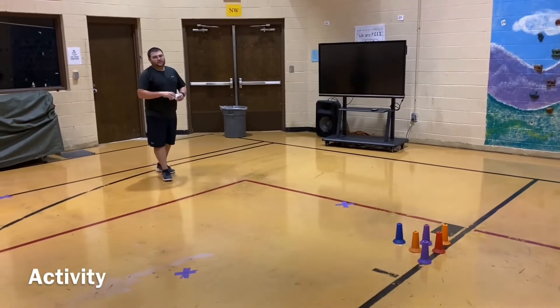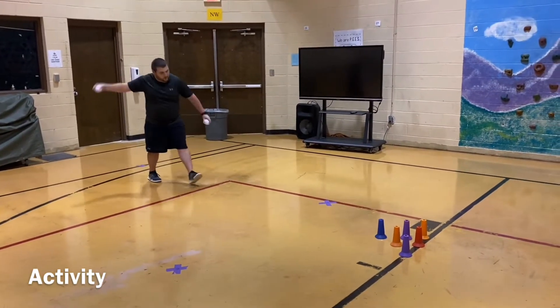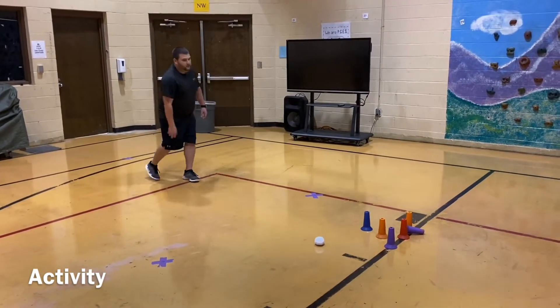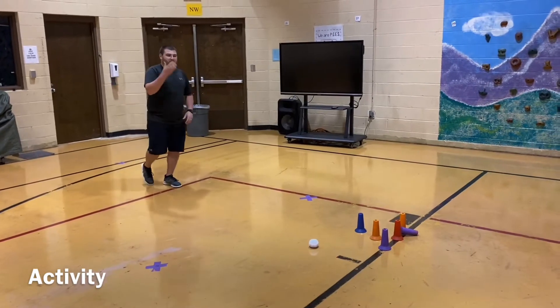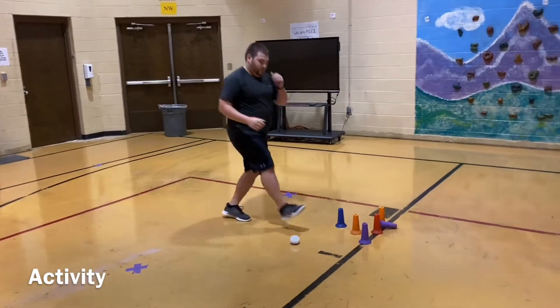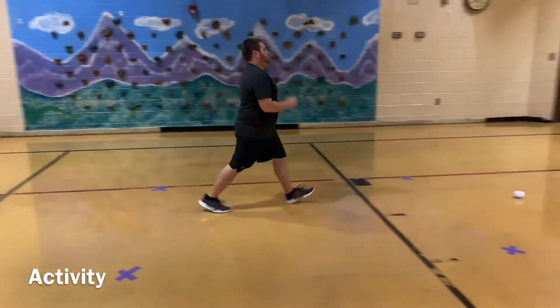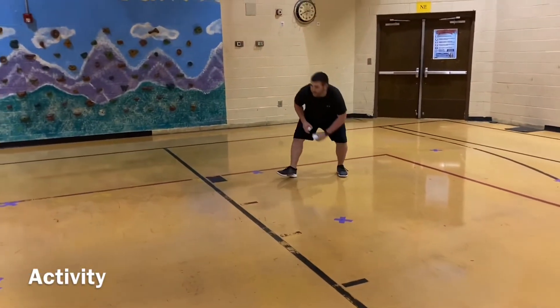I'm going to do it a few times just in demonstration, starting with the underhand. I'll do my two rolls — got it. We'll go get those. Remember to set your stuff back up. Go all the way over and do my other one, then skip back.